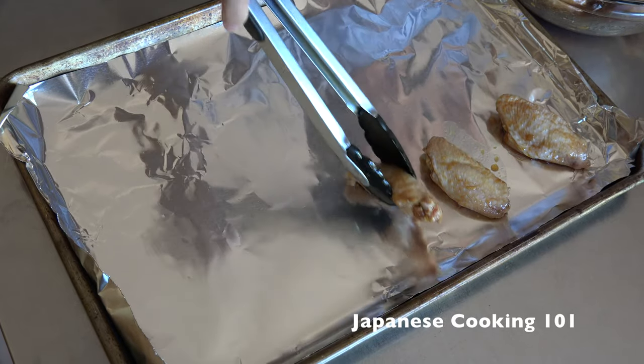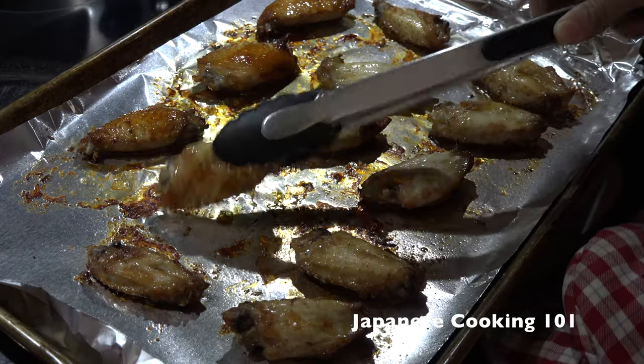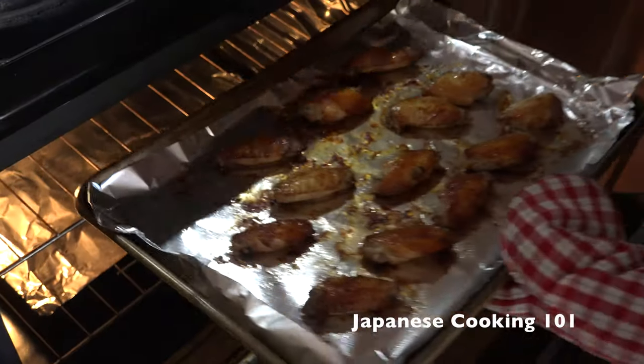Place the chicken on a baking pan lined with foil and broil in the oven for 10 minutes. Flip the chicken, put it back in the oven, and cook the other side for another 10 minutes.